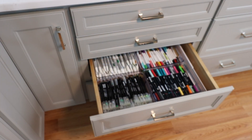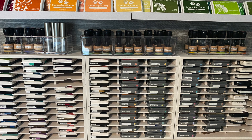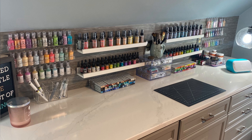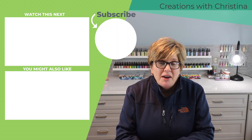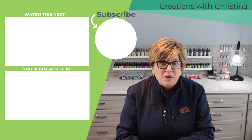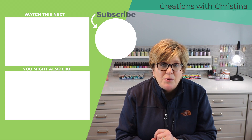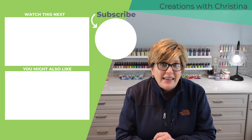If you guys have any advice on what to do with these markers, please share in the comments below. Here's one last look at my workspace — I'm really enjoying having all of this on display now. Those are the changes I made in my craft room. I hope you guys enjoyed today's video. Don't forget to give today's video a thumbs up and I will catch you back here next time very soon. Thanks for watching.